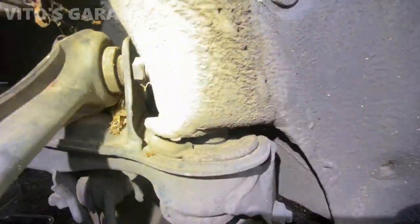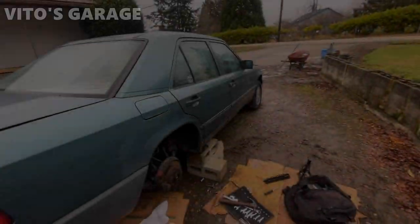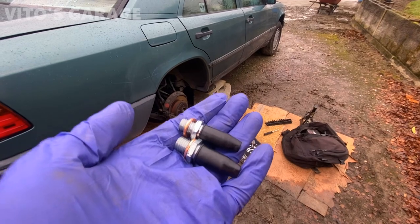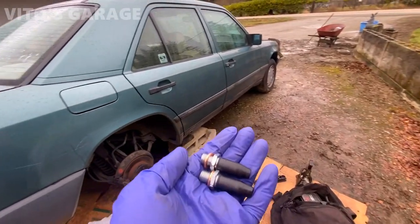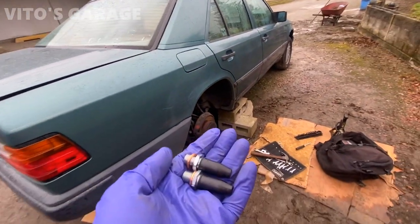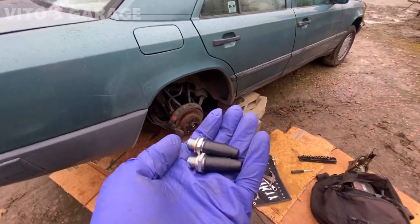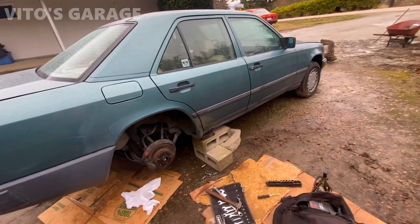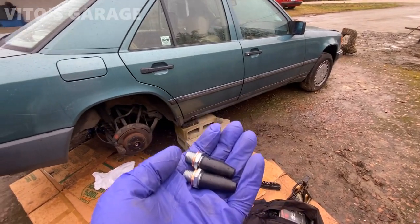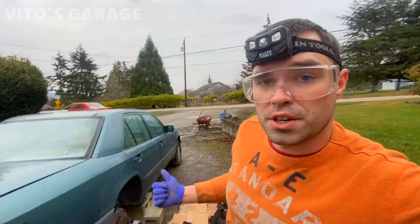I'm gonna remove that shield to expose the fuel pumps and the fuel filter. You can see the fuel filter was replaced at some point. So these are the fuel pump check valves — they're literally screwed into the back of the fuel pump. If you have a newer W124 or mid-90s Mercedes, you'll most likely have just one fuel pump. This car has two fuel pumps, so I'm going to be replacing two check valves. If you have long cranking issues, you can also check other things, but these are the most common causes.